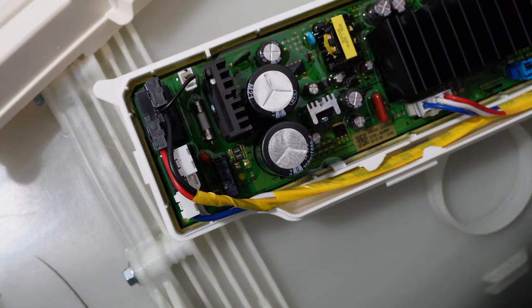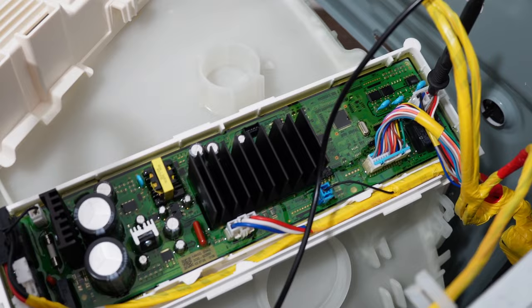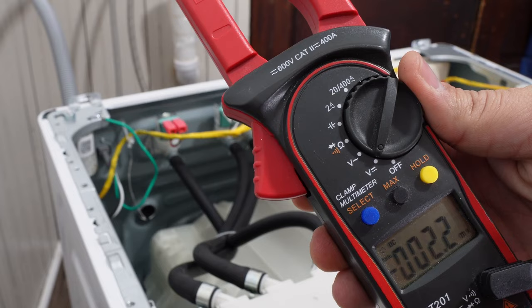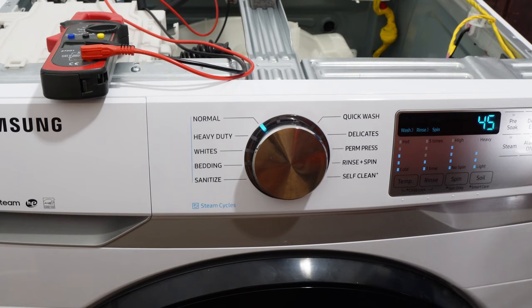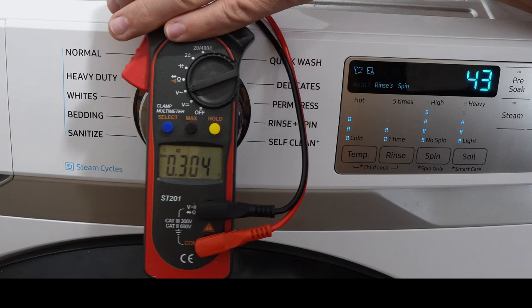If none of these steps have solved your problem, the last thing you can do is perform a live voltage test with your multimeter while the washing machine is on. This is a little dangerous, so be very careful. When you turn the washing machine on, it should send a 120-volt signal going from the PCB to the water valves. You can use your multimeter leads the same way as the ohm test on the valves. You should get 120 volts going to it, but if you do not, the PCB is damaged and needs to be replaced.